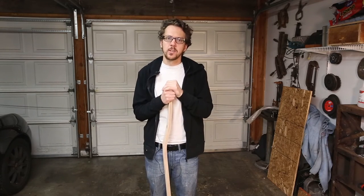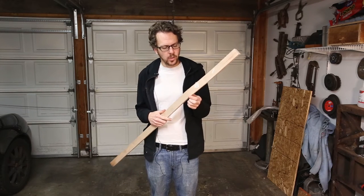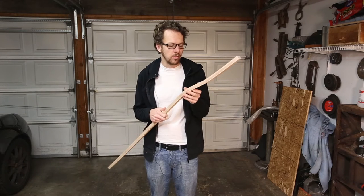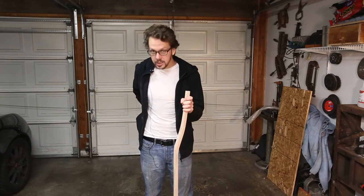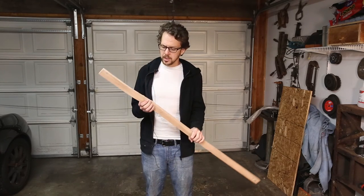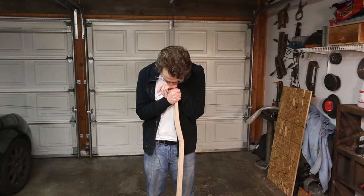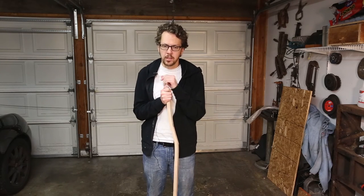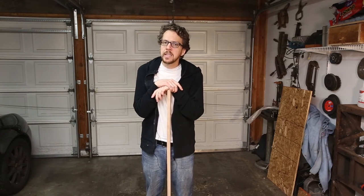First steam bending attempt — complete failure. You can see it here: a nice big crack in it, so not exactly what we were going for. I've learned that if you're doing something you've never done before, success is usually a string of failures followed by a series of revisions. So this is one failure — hopefully there aren't too many more, because this wood is quite expensive. I spent last night doing more in-depth research and discovered several troubling things. The first is that maple, which is what this is, does not bend very easily and does not bend in a very tight radius.